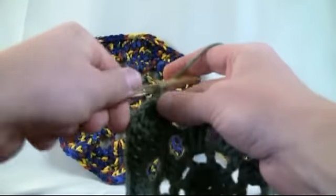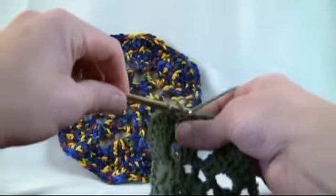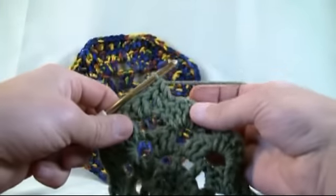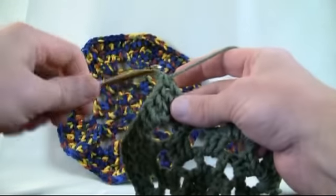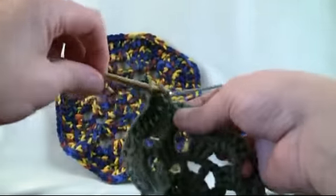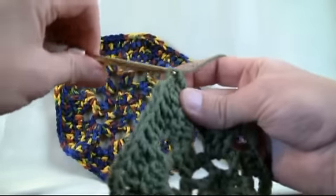This is also typically called a V stitch. One chain and then back into the same stitch — that's creating a V. I'm going to show the pattern one more time and then release you for the next revolution, which is our final. So the first stitch gets one double crochet, the second gets one double crochet, and the third — directly in the center — will get a V stitch: one double crochet, a chain, and another double crochet. You've got your V, then two more stitches for a double crochet, and you're back to the gap. Keep repeating that and I'll catch you at the end of this revolution.